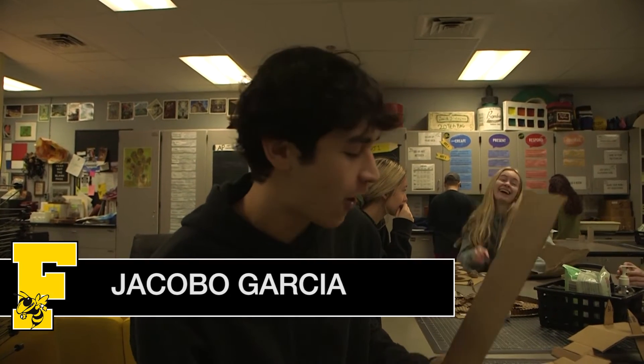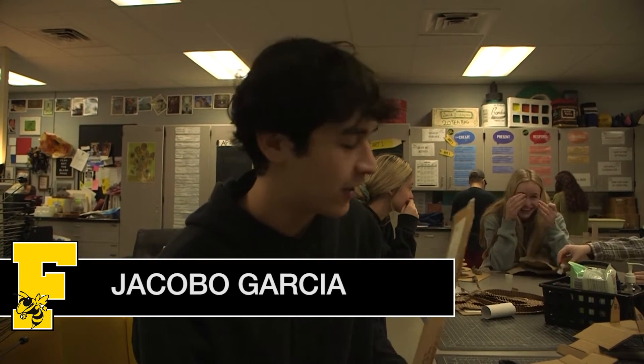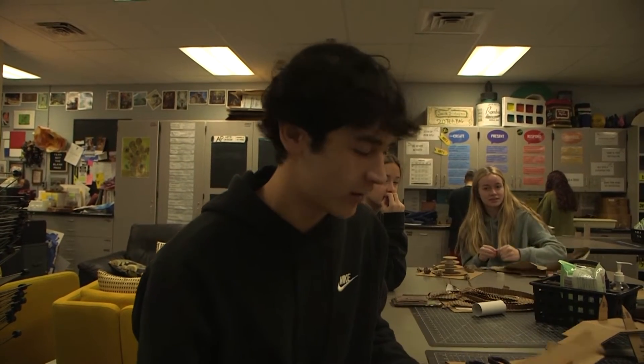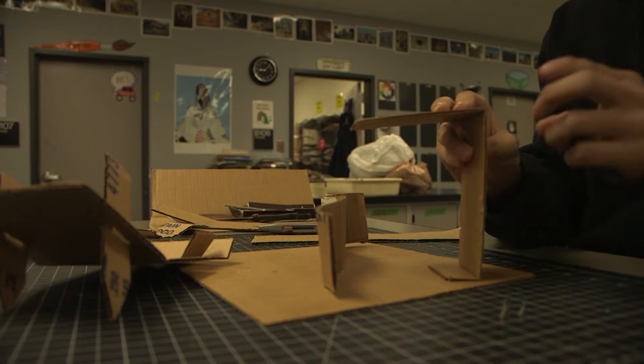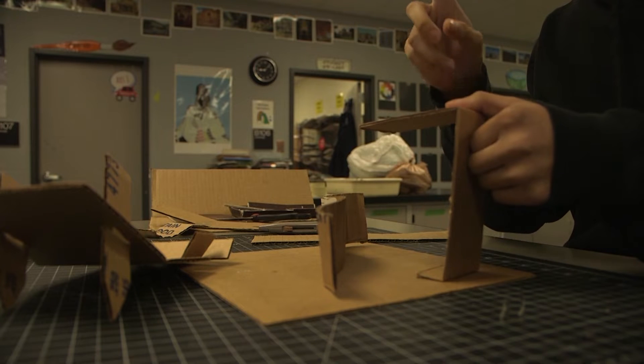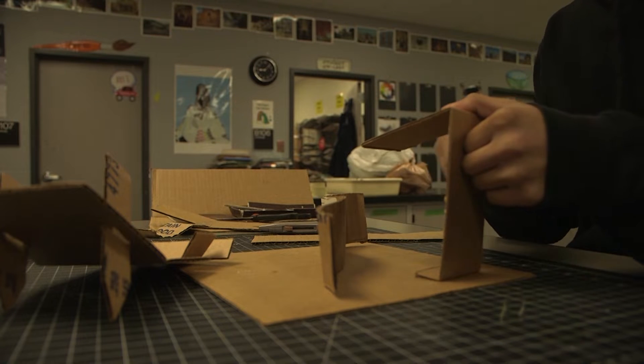I'm doing a cardboard sculpture of nothing — I'm letting my mind take over and I'm building the sculpture out of cardboard. Look, just this alone is more than three inches. I'm going to put something right here, I'm going to add on to it, buddy. This is like a base.